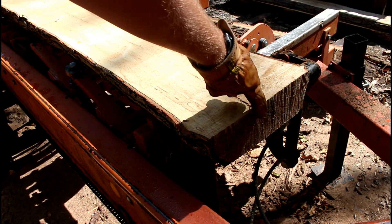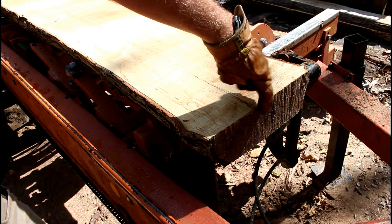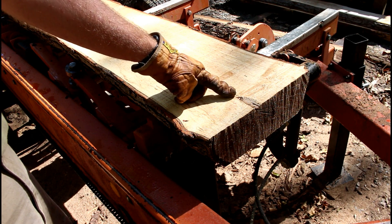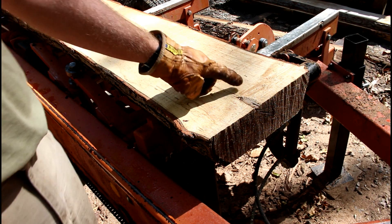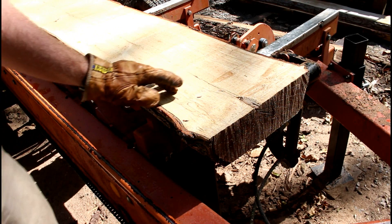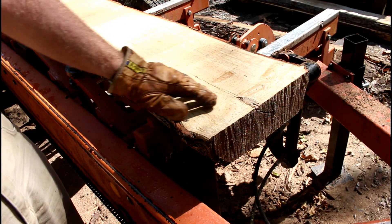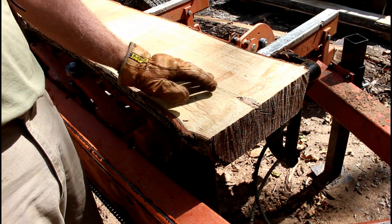Right here on the end, you can see this crack that developed, and the pith is right here on the end — that's the very center of the tree. The crack pretty much runs the whole entire length of this piece of timber because the pith is on the exact location on both ends. This is four inches thick, and what I want to do is try to get a mantle out of this. I'm going to take off about a half inch, and that's going to get rid of the pith and leave us with a three-and-a-half-inch thick piece of timber for a nice mantle when it dries in a few years.